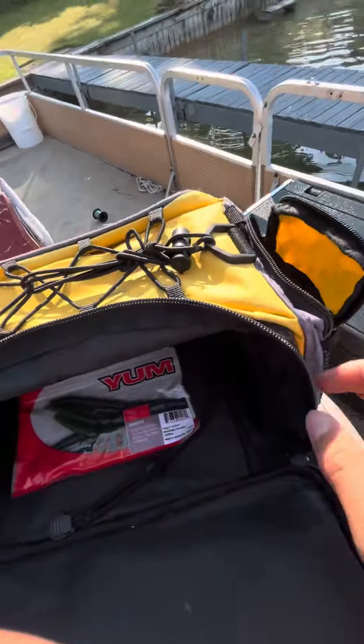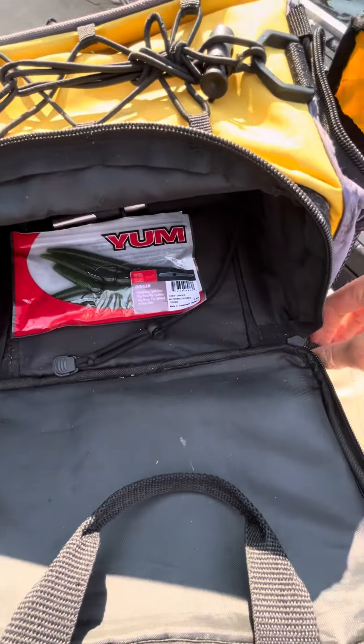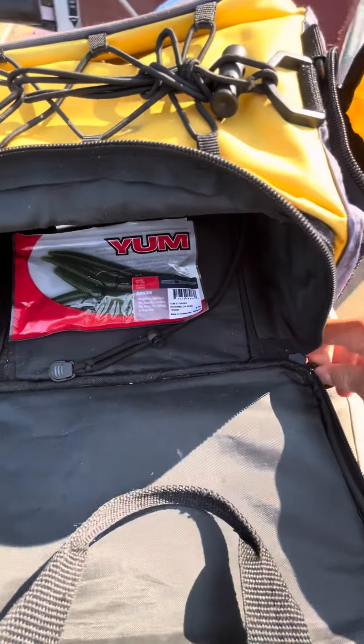And that's pretty much it for all my tackle that I have in my box. I appreciate you guys for watching. Make sure to like and subscribe and we'll see you on the next one.